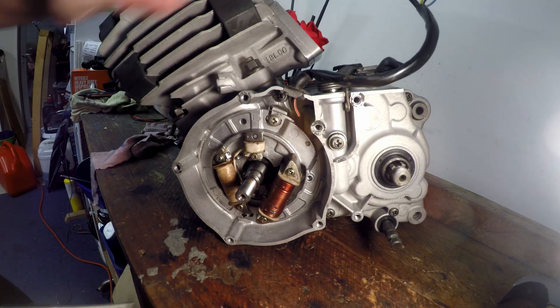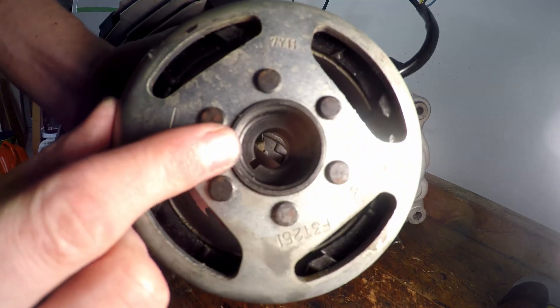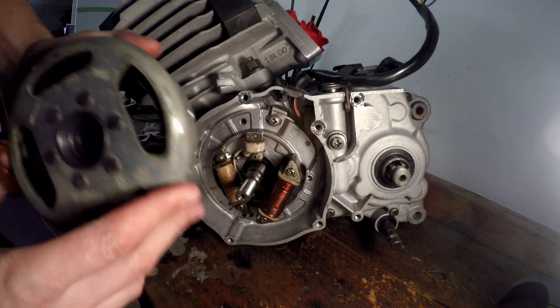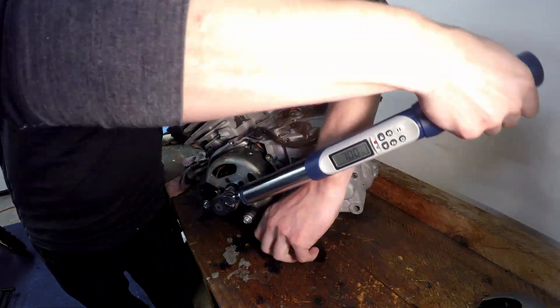Once we've got the pickup plate on here nice and tight, we've got a rotor which has got to go on. It's got a keyway which you can see down there and we're going to line that up with the one on the crank. Once the rotor is on we just use our locking tool and torque it to spec.